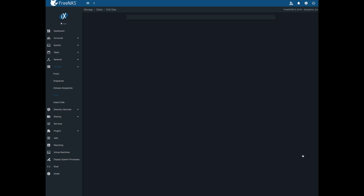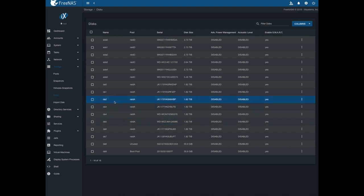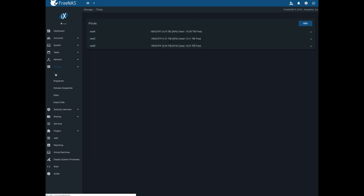It doesn't make it really easy. You click edit here and there's no option to do it here. So I've been digging around — I went to pools, and it doesn't even show the boot pool there, probably so you don't screw it up accidentally.